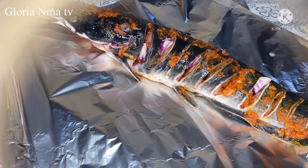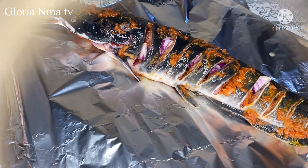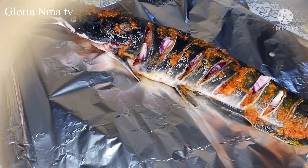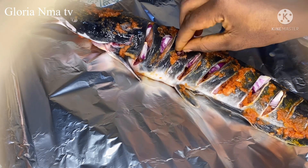This process I'm doing now gives the fish a very good flavor. The onion I'm putting inside gives it a very good taste.